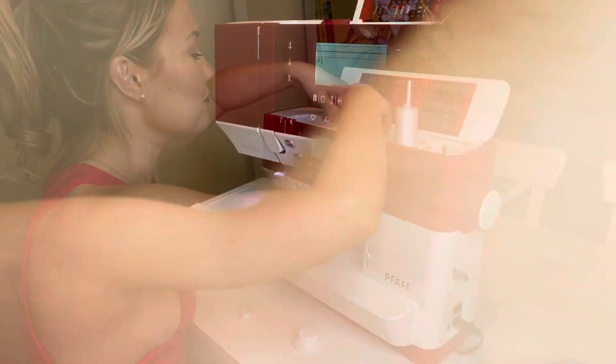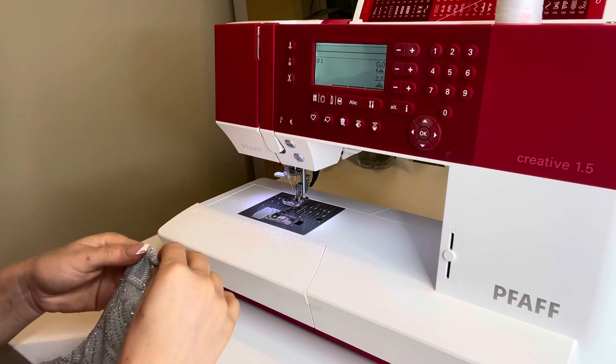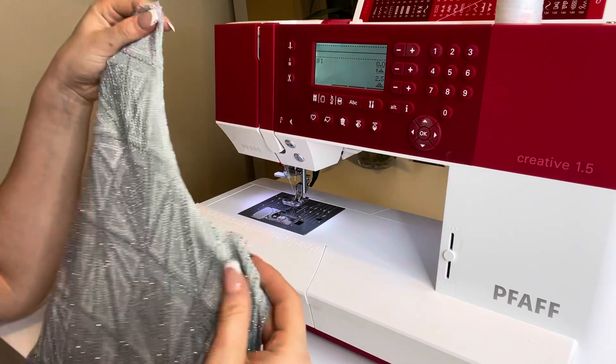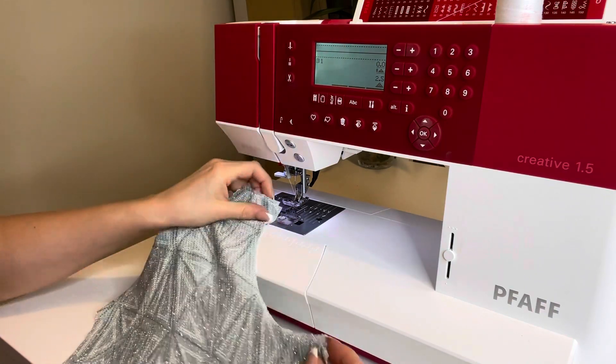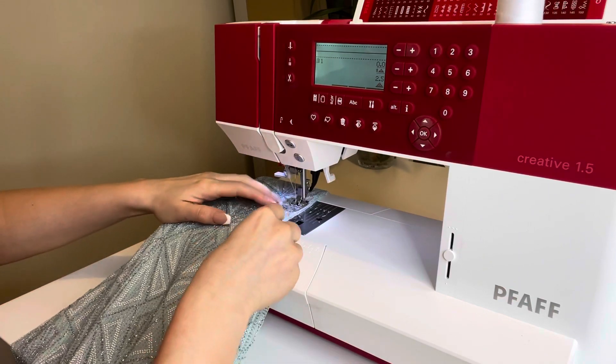I've matched the thread — I've got some white thread which I think will be fine. I'm being very lazy and not even pinning; I'm just going to start sewing. Starting with the armhole now.